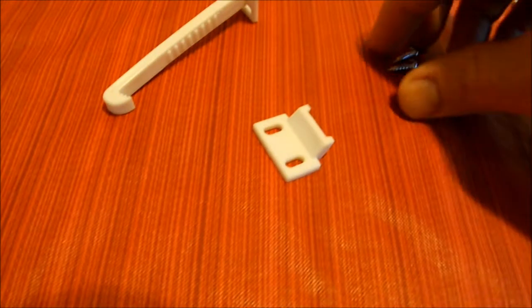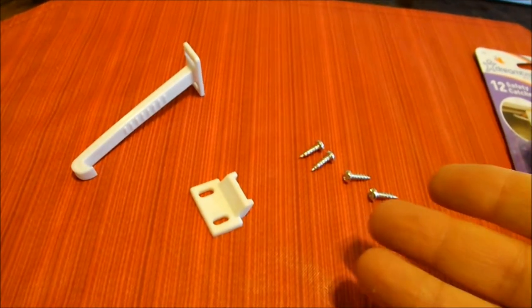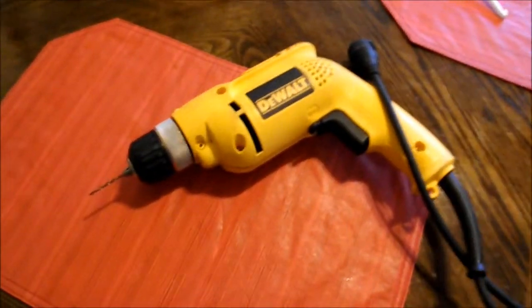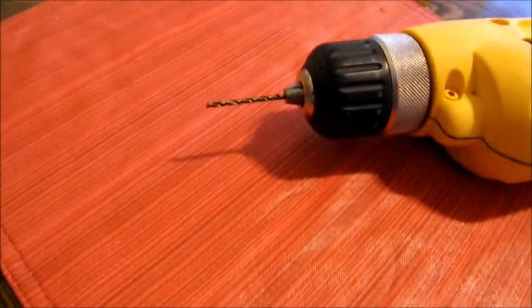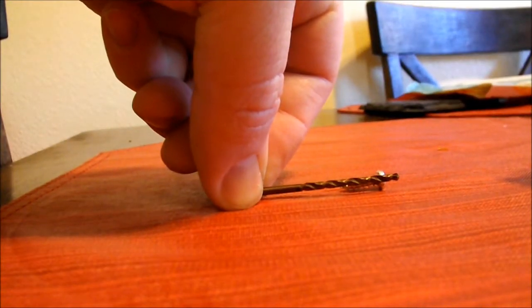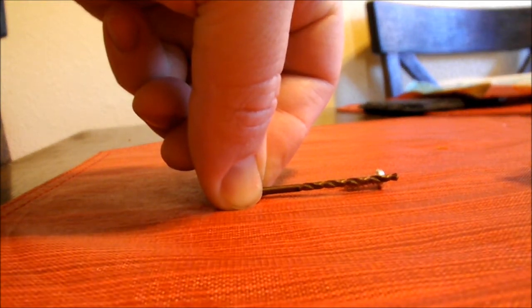We're going to be installing this into the wood cabinets, so we want to drill pilot holes so there's no chance the wood will split. I have my trusty DeWalt corded drill — it doesn't matter what type of drill you use but it does matter the bit. You want a wood bit that is slightly smaller than the screws. You can line up the bit to the screw, and if you can see the threading on either side, you know that's a good bit to use for a pilot hole.